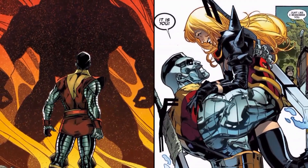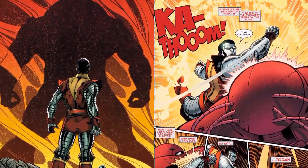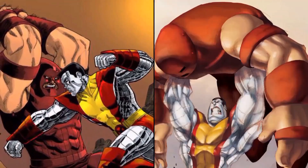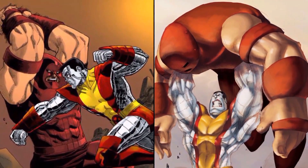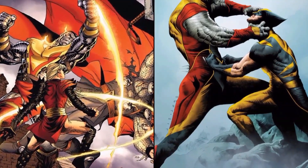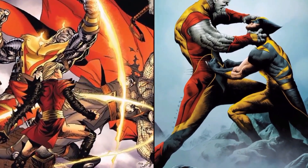Colossus has battled some of the most powerful people in the Marvel Universe, and even the Hulk during the World War Hulk series noted that Colossus typically would have been a very worthy opponent. Peter is also well known to be a very loyal and nice guy, despite his massive power.